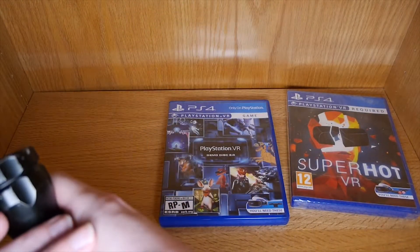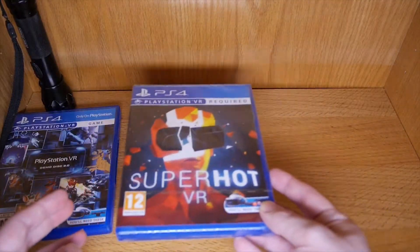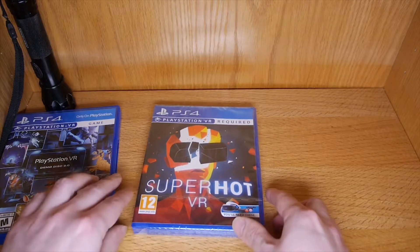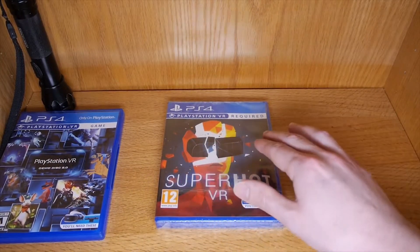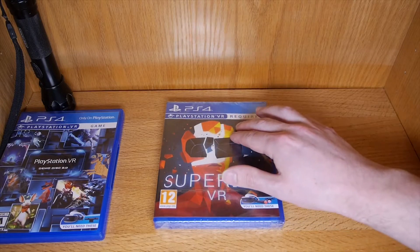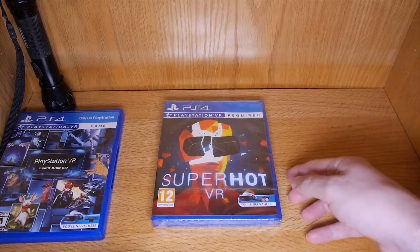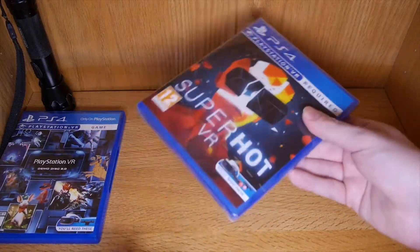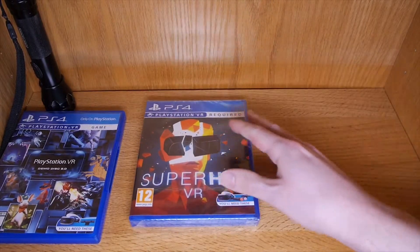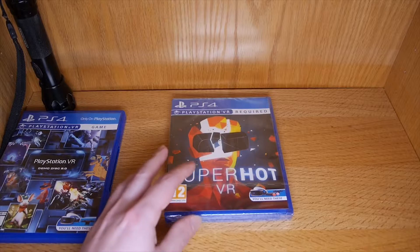Now let's do it with my copy of Superhot VR. I already have it centered in there — you don't hear it sliding around, so you know it's ready to be pushed down and remounted. Let's find the center point right here, go off to the corner a little bit, and push down just like that. Now it's totally remounted and as good as new.